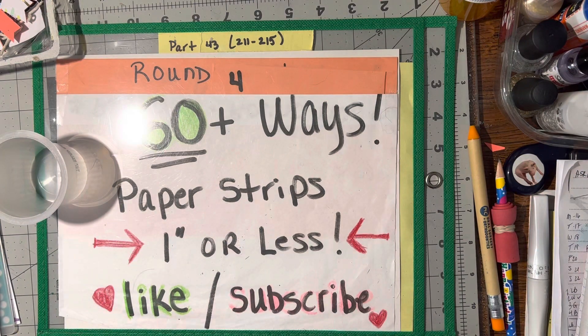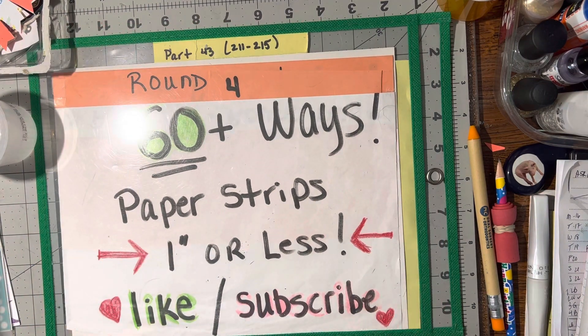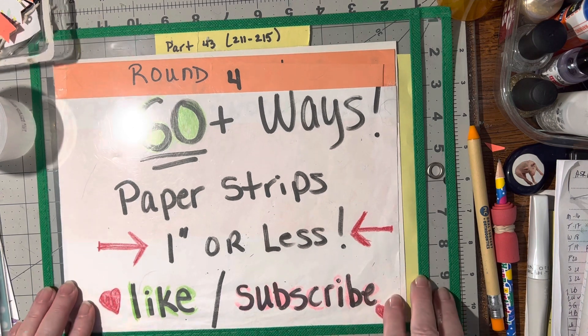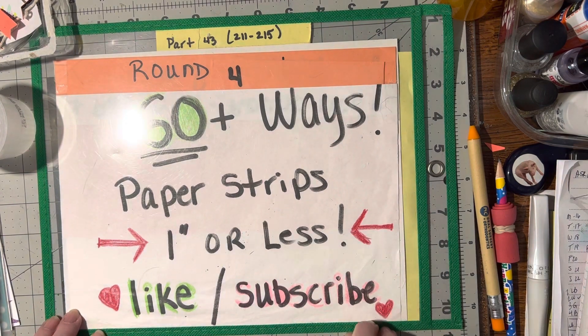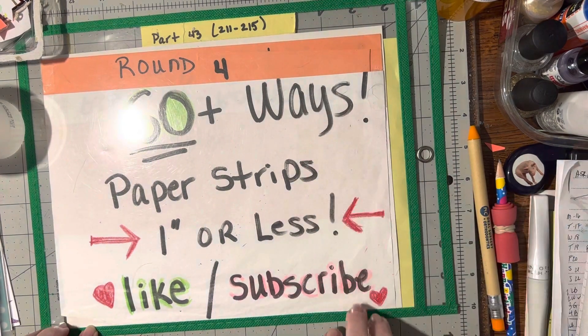That's for this week: scrap vases, folder words, cutaway flap cards, window flower gardens, and the 3D bows. I hope you like these suggestions for this week. I'm glad that you're still enjoying these videos — if you want them to continue, please keep giving me those thumbs up. And until we meet again, happy crafting. Bye-bye.